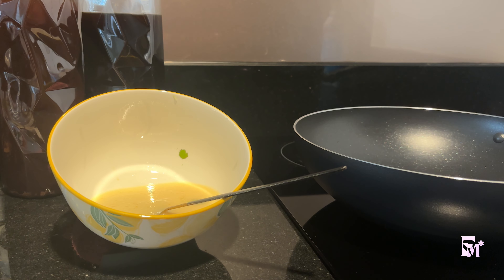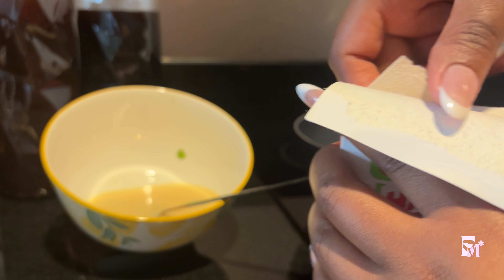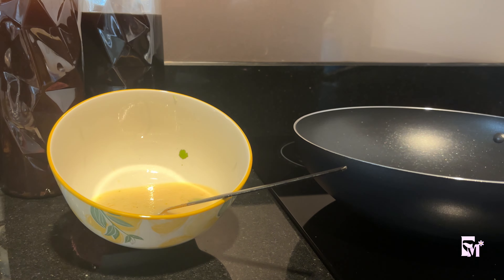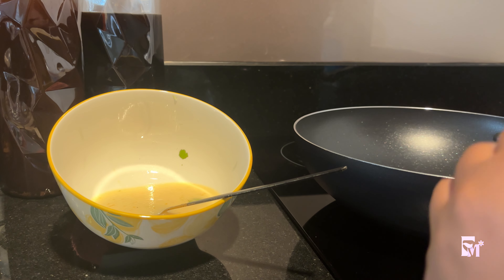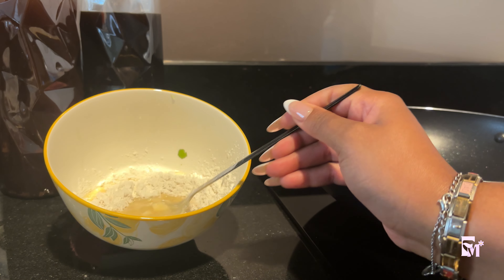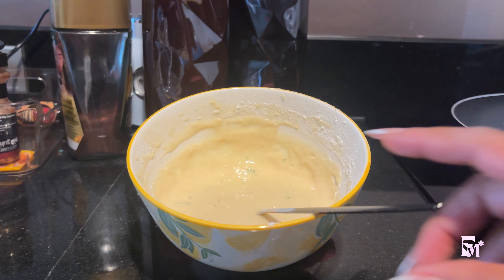I'm gonna open our pack of pre-mix. I know how to make my own pancakes from scratch, but if you're really bad at making pancakes you can never go wrong with pre-mix. Just get yourself pre-mix and all you have to do is mix your wet ingredients — oil, egg, milk or liquid. Put a little bit in and mix, and then you mix it. That way it avoids a lot of lumps. This is the consistency you want.